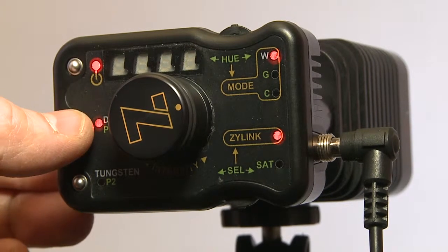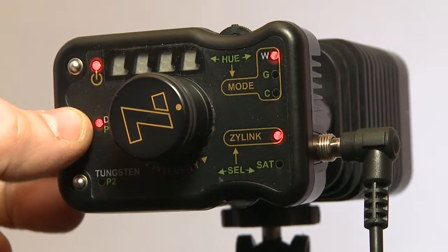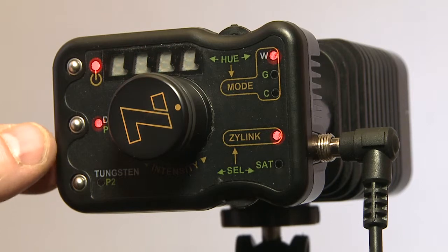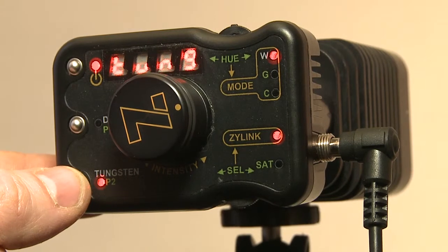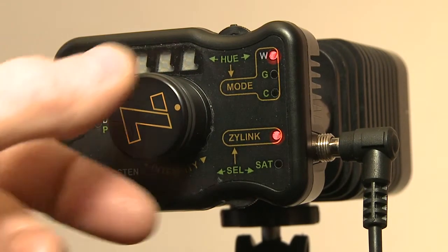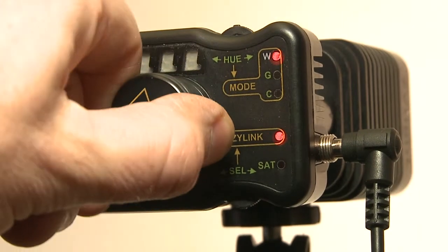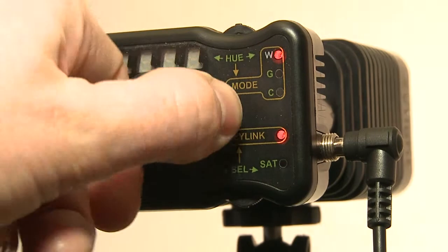It has a daylight preset right here — you can see it flashing on, preset to about 5600K. And you have a tungsten preset at 3200K. It's also dimmable, which is a beautiful feature.